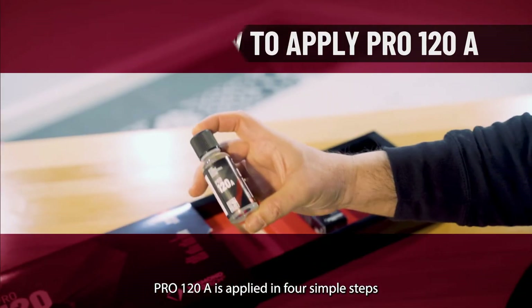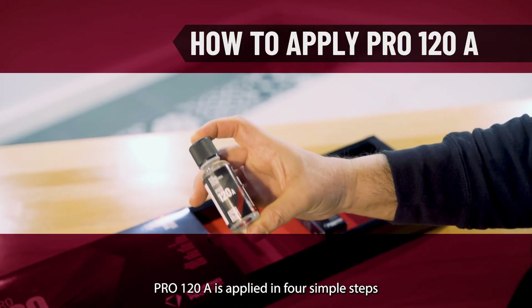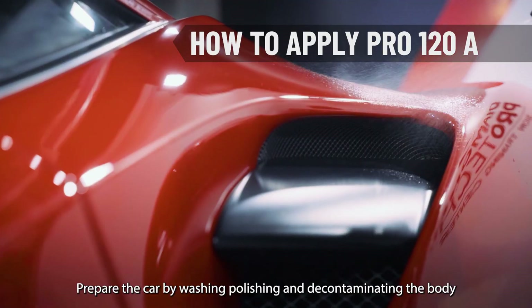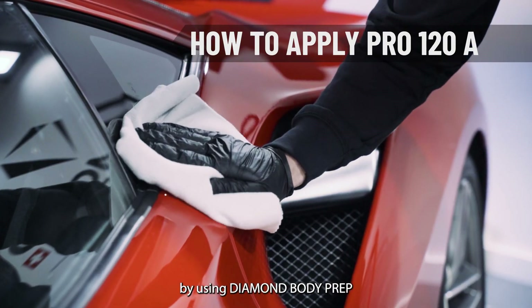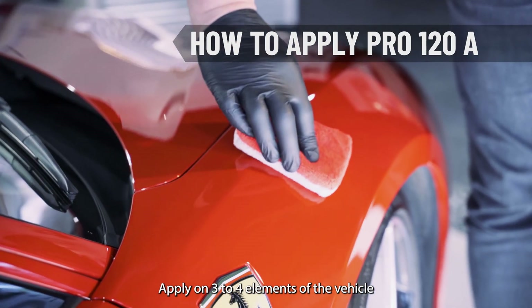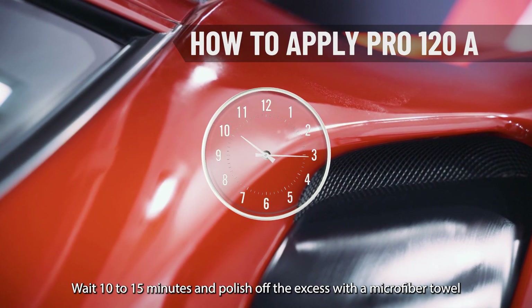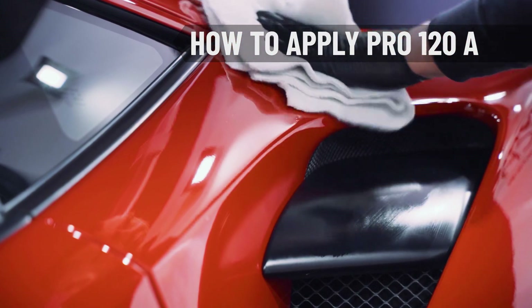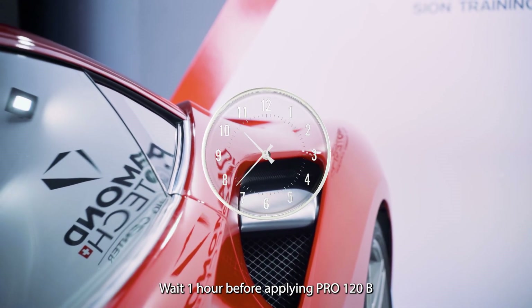Pro 120A is applied in four simple steps. Prepare the car by washing, polishing and decontaminating the body by using Diamond Body Prep. Apply on three to four elements of the vehicle. Wait 10 to 15 minutes and polish off the excess with a microfiber towel. Wait one hour before applying Pro 120B.